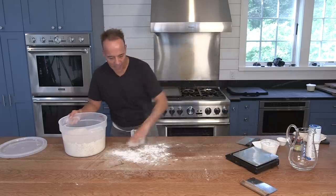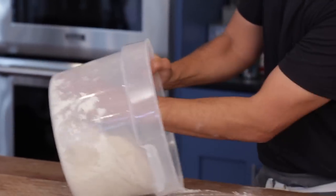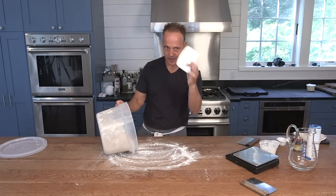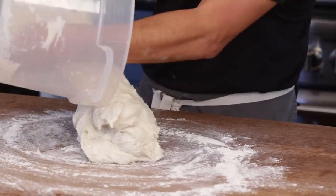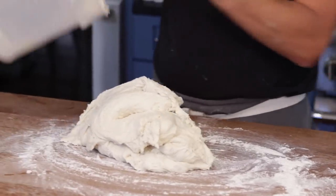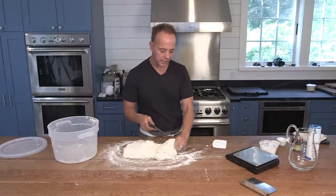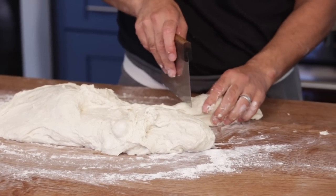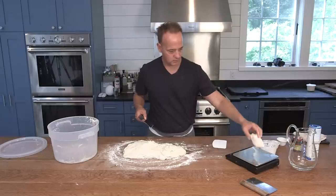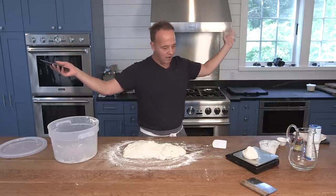To remove it, I literally just flour my workstation a little bit and then remove it — these spatulas come in handy again. We're going to divide this up to about 240 grams, which makes a really nice individual pizza. Let's see if I can get it right on the money — 249 grams, that's off by nine.